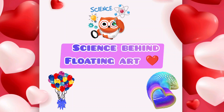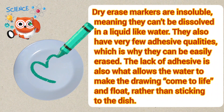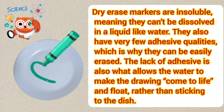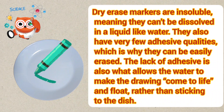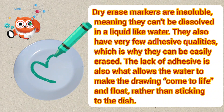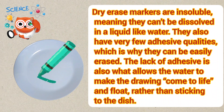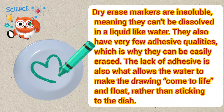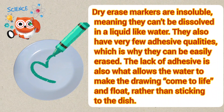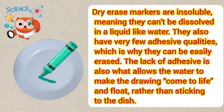Science behind floating art experiment. Dry erase markers are insoluble, meaning they can't be dissolved in a liquid like water. They also have very few adhesive qualities, which is why they can be easily erased. The lack of adhesive is also what allows the water to make the drawing come to life and float, rather than sticking to the dish.